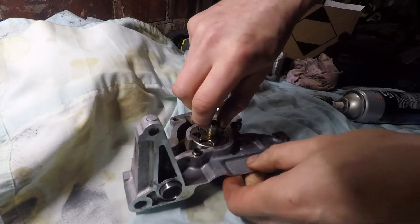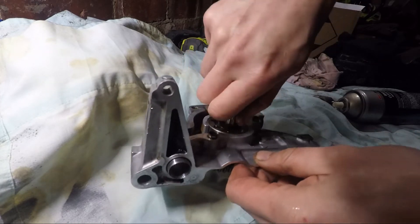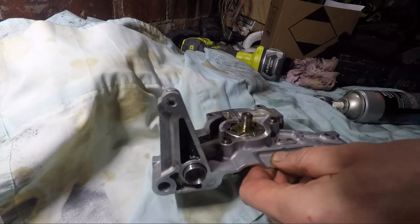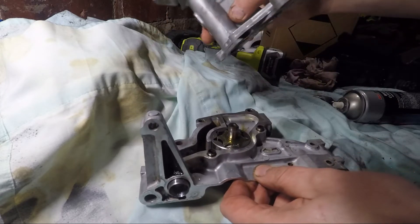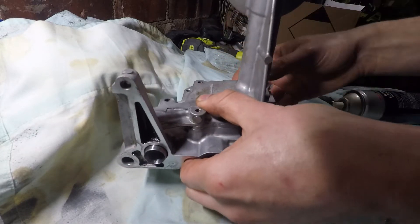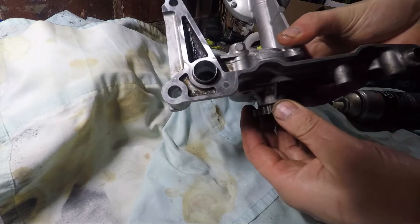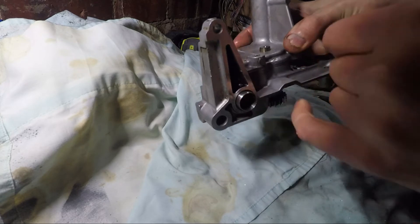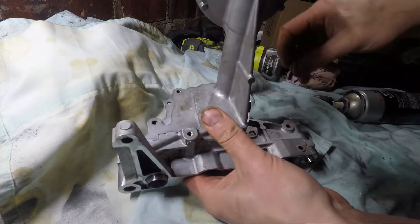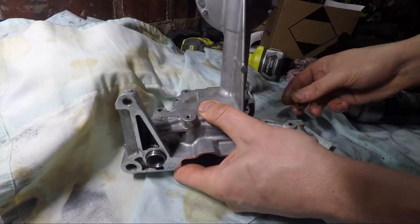I'll just put some oil on this so that it's not just moving on nothing when it starts back up. Probably an assembly lube would be ideal but I don't have any handy. Then we'll just put it back together - I'll put the bolts on and put some Loctite on the bolts. Feels good, should be good. Get it back together. Three smaller bolts on the lower side and the three bigger bolts on the thicker bits, and that's it.